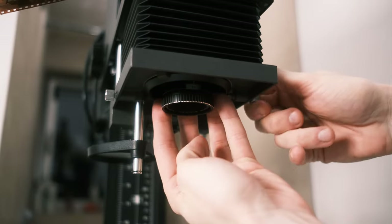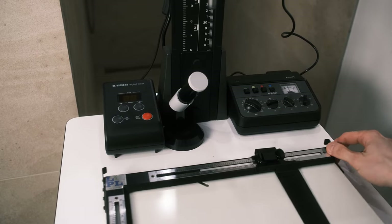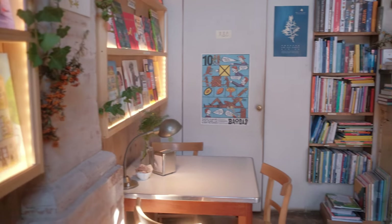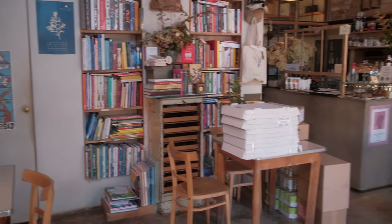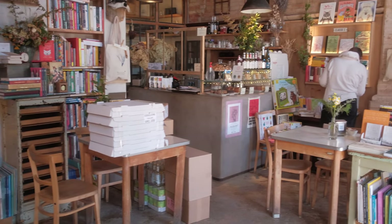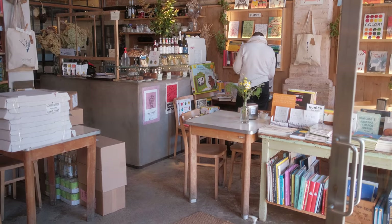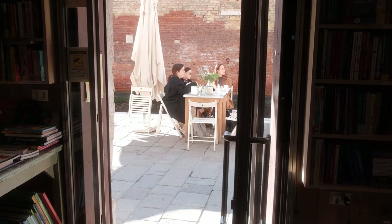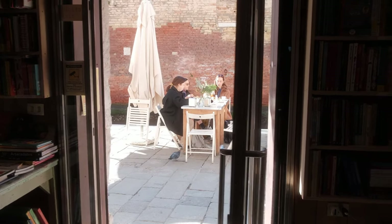We also have scans and we can compare the scan of this picture to the result we get in the darkroom. For now, let's remind ourselves how the atmosphere of the place looks — the sound, the mood, the light conditions we're dealing with. In this case, digital representation, especially video, is a good idea to remind yourself of the mood you need to print.